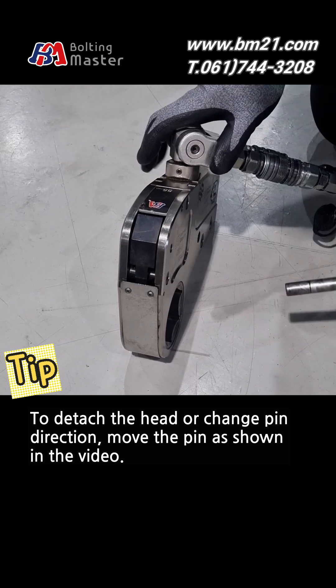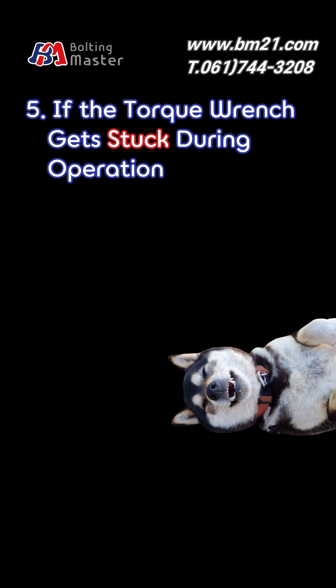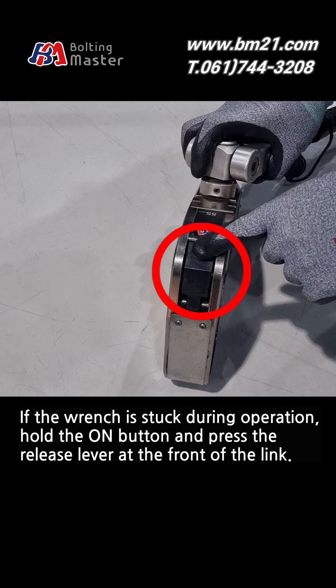To detach the head or change pin direction, move the pin as shown in the video. If the wrench is stuck during operation, hold the on button and press the release lever at the front of the link.